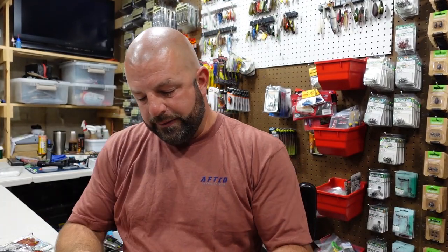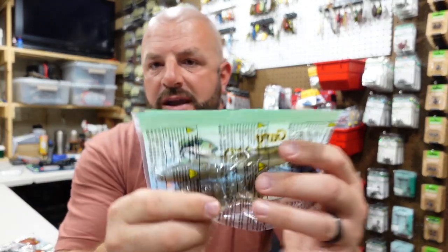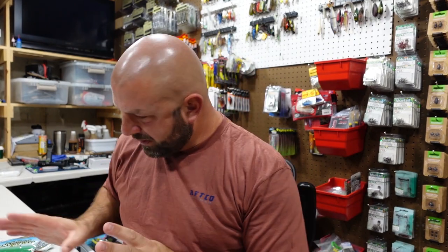Zacco 3-inch Fire Craw, also got a 3-inch in Cream White and Black and Blue. And then we got a 4-inch here in Tennessee Shad — Tennessee Shad.